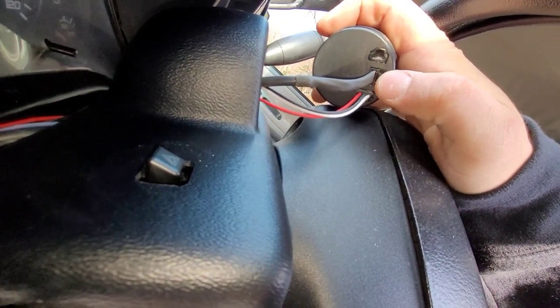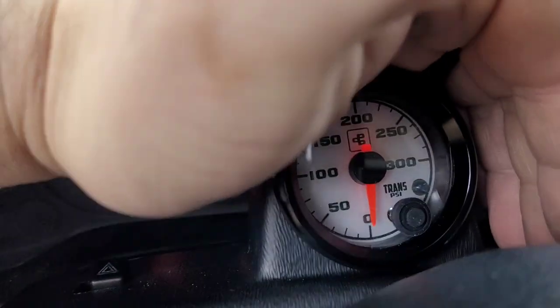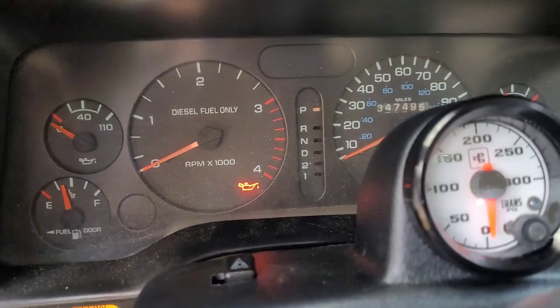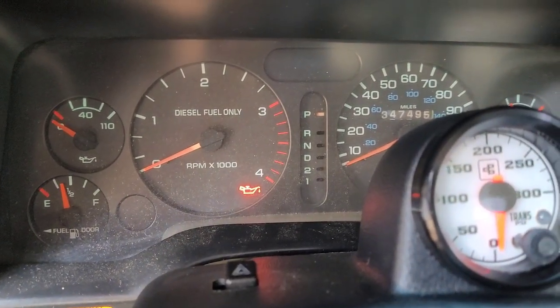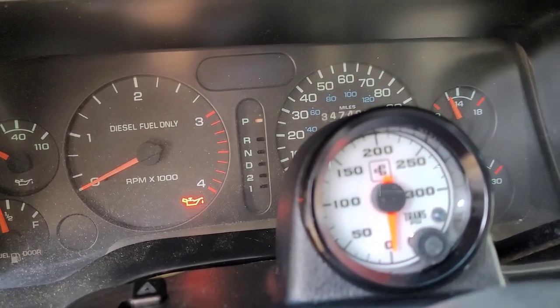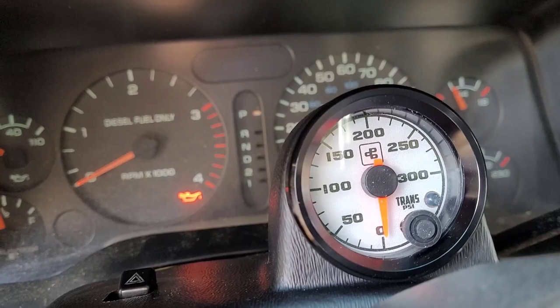If you get it wired up properly, it does have a backlight, and it actually matches the factory second-gen dash display — it's green. It's a bit bright out here so it's hard to see, but it's got the green tint and orange that you'd expect. You have the same green and orange as the factory second-gen dash. It's got a white backing versus the factory black backing, but it looks pretty clean.